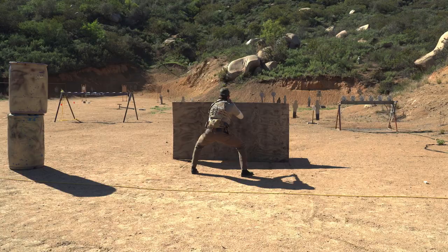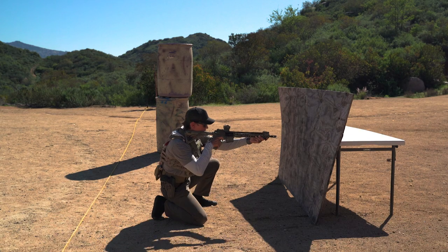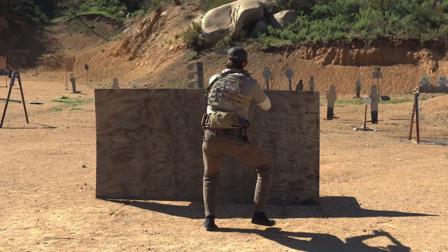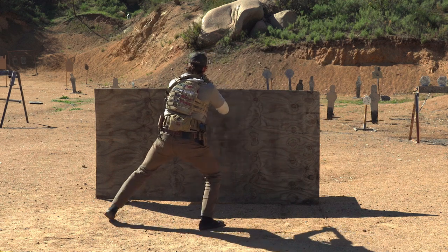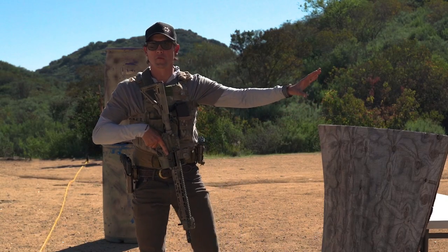It's important that you maintain an aggressive stance. That way, if need be, you can come down quickly and engage targets quickly. You can transfer from one side to the next, all the while keeping eye on what's going on in front of you.